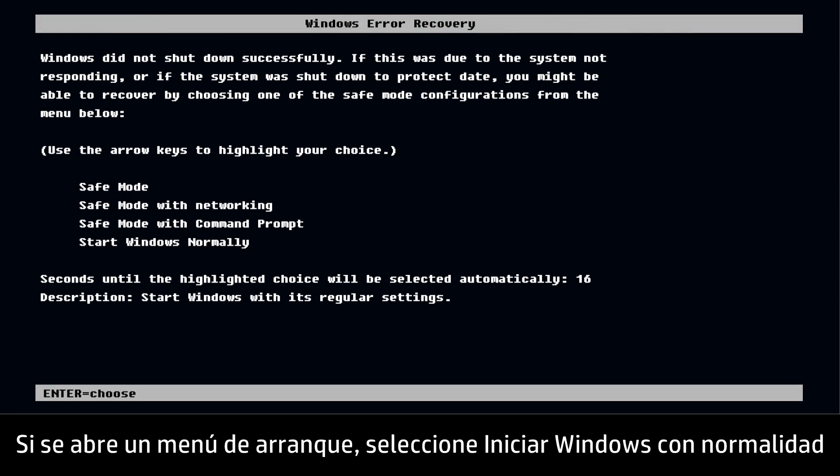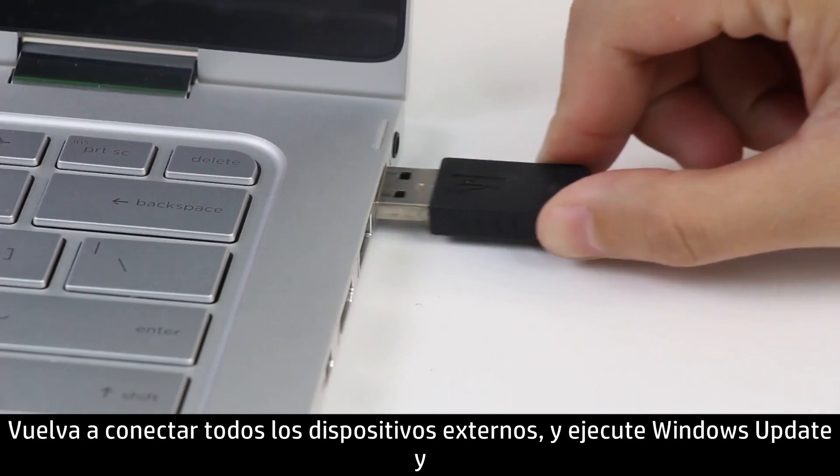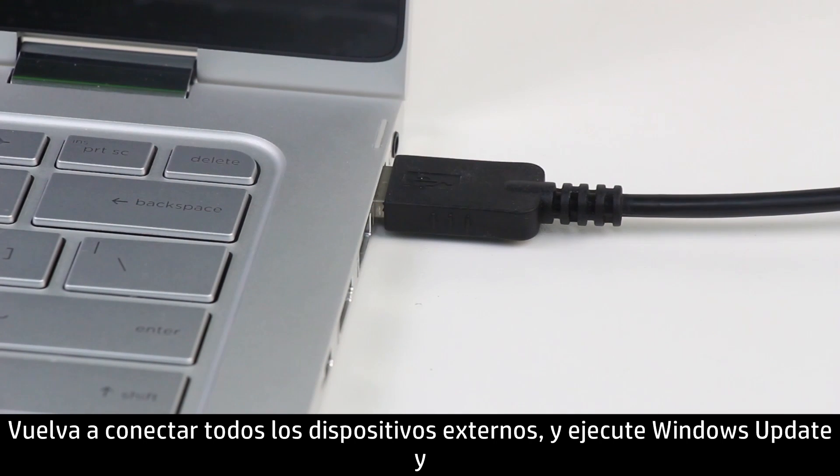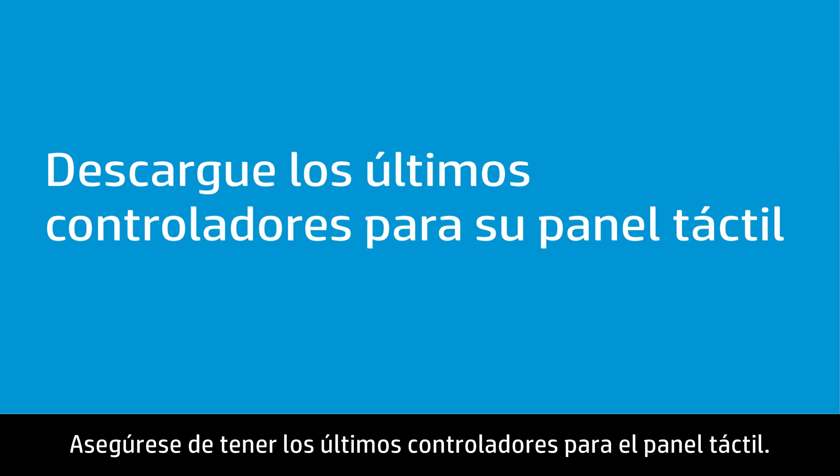If a Startup menu opens, select Start Windows Normally, then press Enter. Reconnect all external devices and run Windows Update and HP Support Assistant from the Internet to update the drivers. Make sure you have the latest drivers for the touchpad.